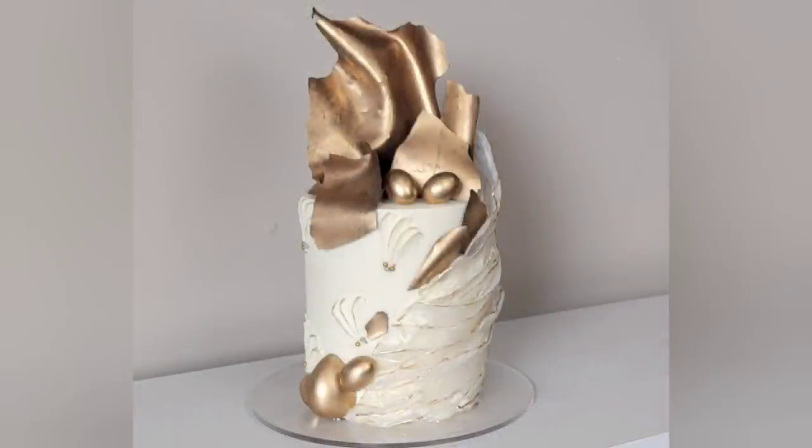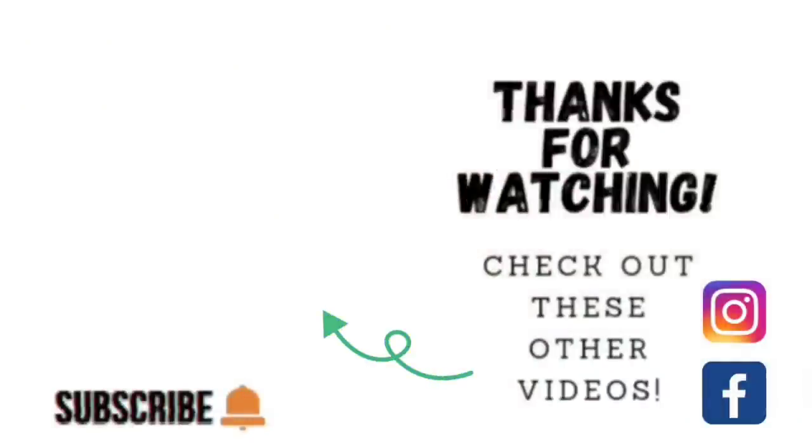So there you go — this is a very abstract design with a lot going on, but it all comes together through cohesive color: the gold and chocolate decorations, and the buttercream texture, making for a very unique design. Thank you so much for watching! Click the links to see other videos, find me on Facebook and Instagram as Sophisticates by Mary, and please share, like, subscribe, and hit the notification bell so you know when I upload. We'll catch you on the next tutorial!